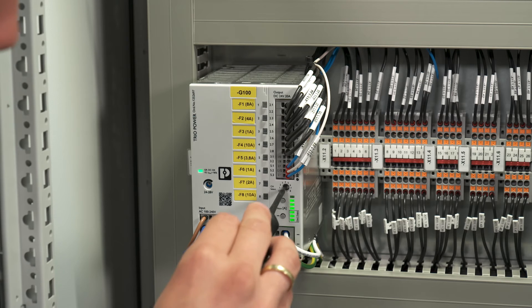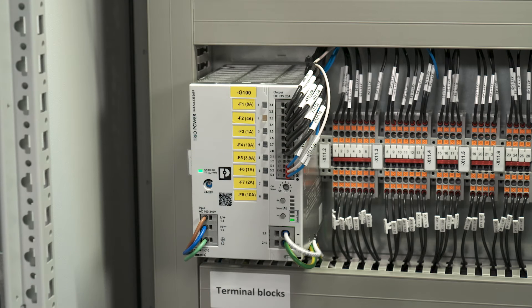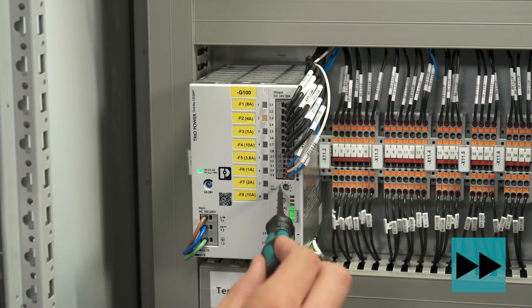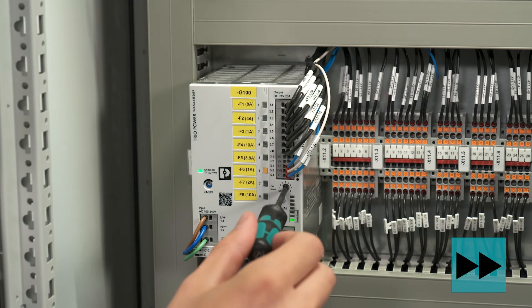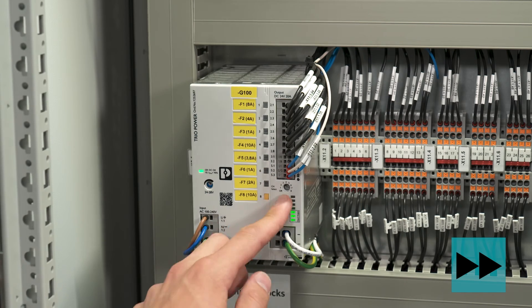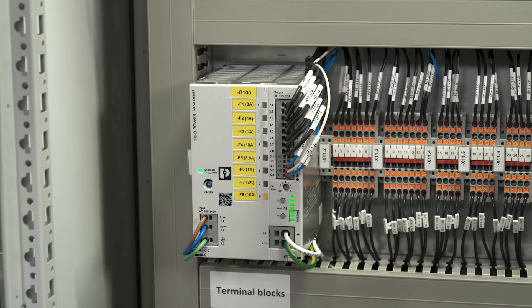If we choose channel 2, we can immediately configure this channel. We repeat this procedure now for all other channels. Now we can switch to position OFF to finish the configuration process.